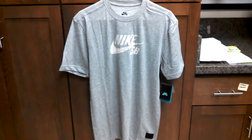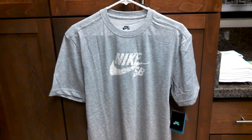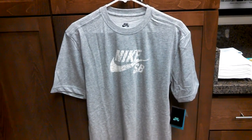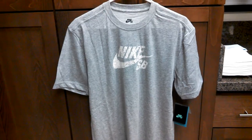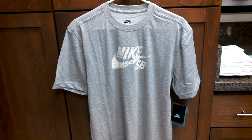Hey YouTube, Katakappam here. You're looking at the Nike SB Icon Speckle Dry Fit t-shirt. Dry Fit is a material made of polyester and cotton — I believe it's a 60-40 blend.